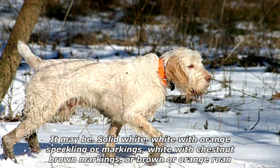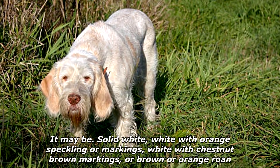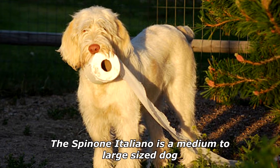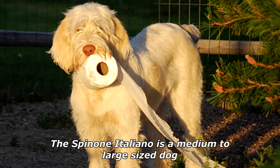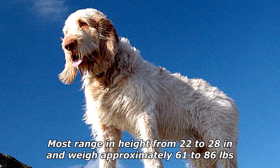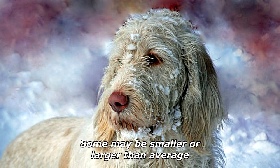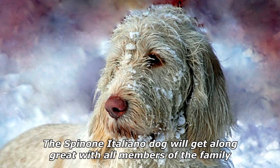The coat may be solid white, white with orange speckling or markings, white with chestnut brown markings, or brown or orange roan. The Spinoni Italiano is a medium to large sized dog — most range in height from 22 to 28 inches and weigh approximately 61 to 86 pounds, though some may be smaller or larger than average.